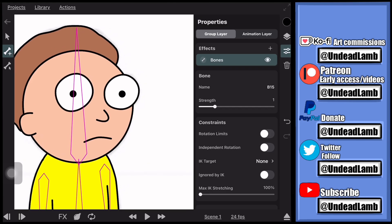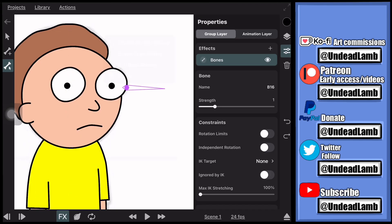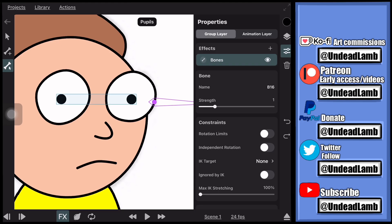I'm also going to draw a bone for the pupils so we can drag that bone around to move the pupils on the eye. Next we have to attach the bones to the body — click the bone, click 'Edit Bone Binding,' and in this case select the pupils so when we move the bone the pupils will move around the eyeball.